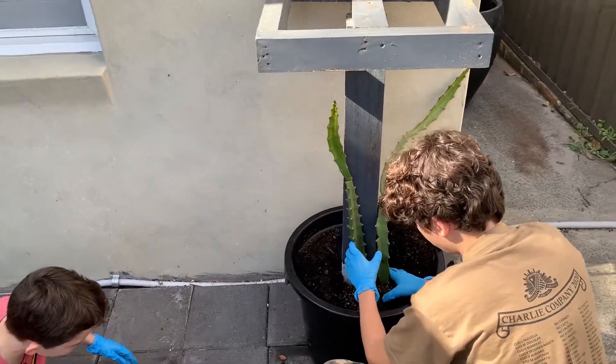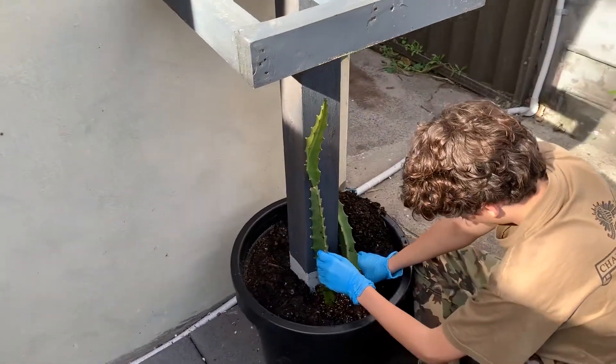Whoa, it's ant central in there — like 50,000 of them!